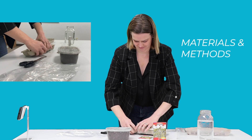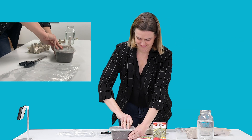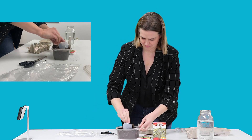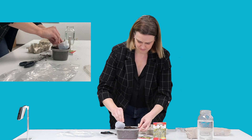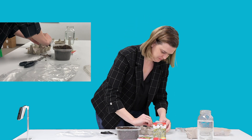Materials and methods. Step one: find an empty egg carton. If you have eggshells, throw them in to provide extra nutrients. Fill the pots about three quarters of the way full with soil.